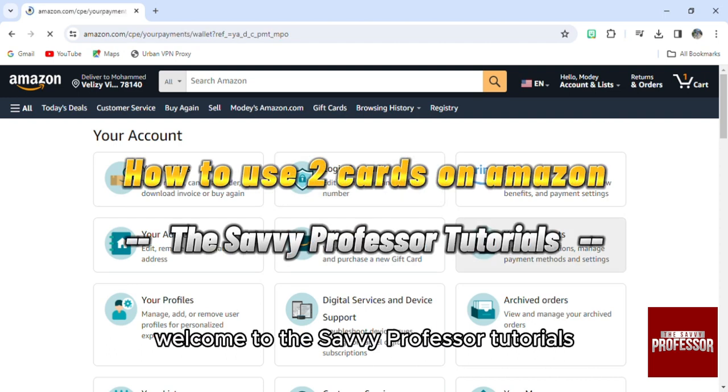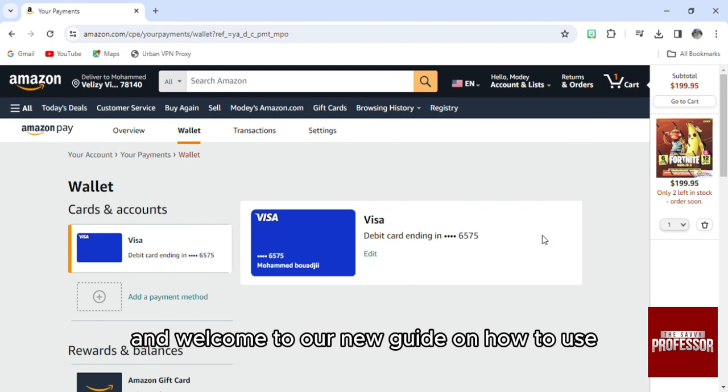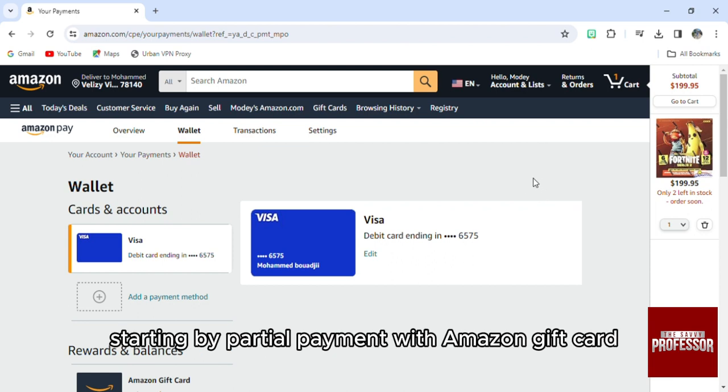Hello everyone, welcome to the Savvy Professor tutorials and welcome to our new guide on how to use two cards on Amazon. You actually have some options to do that, starting with partial payment with an Amazon gift card.